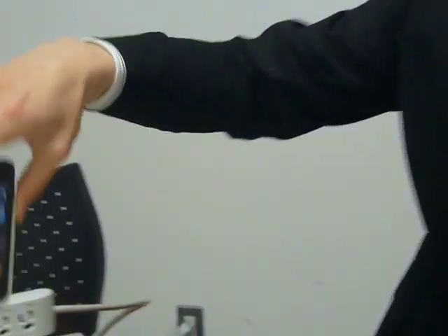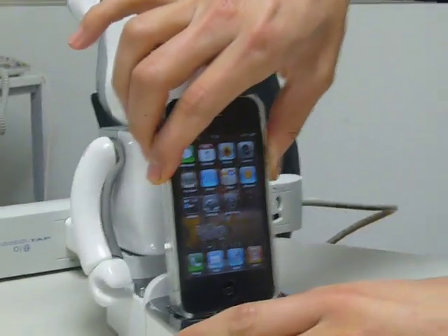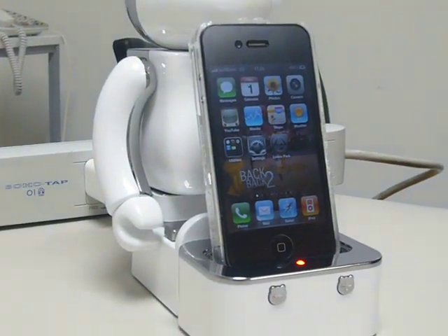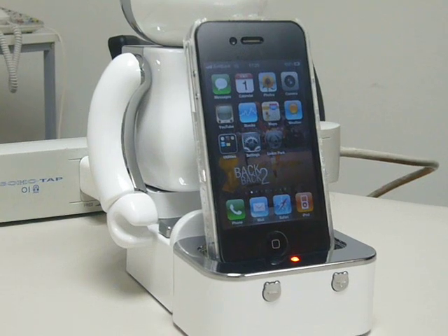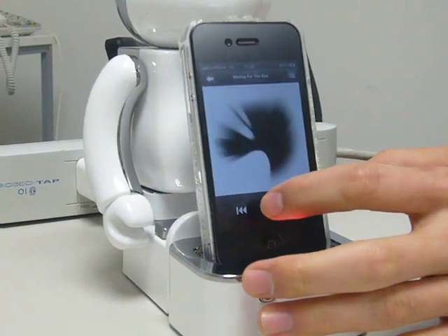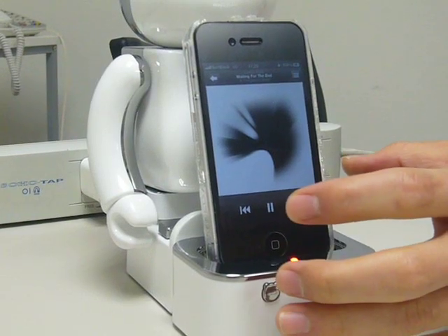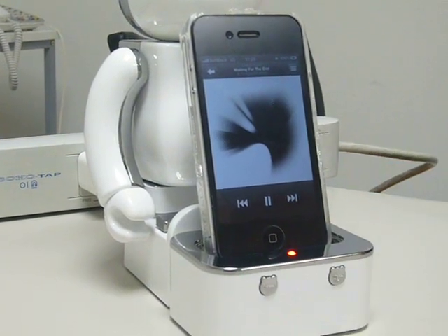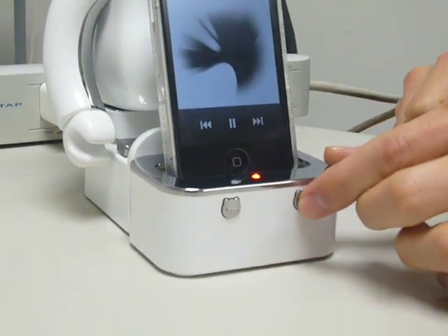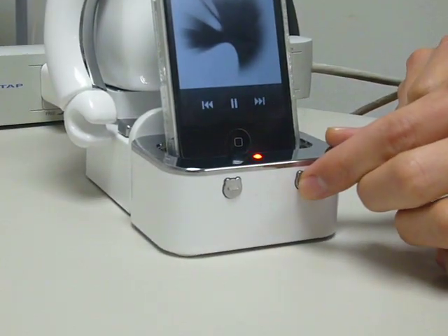It works with your charger for your iPhone. Simply plug it in and start charging your iPhone. It also works as a speaker — all you need to do is play your favorite songs. The volume can be adjusted on the speaker itself by simply pressing the volume button.